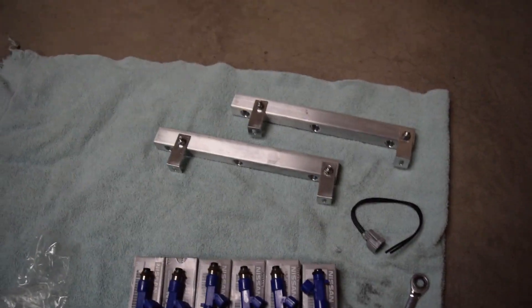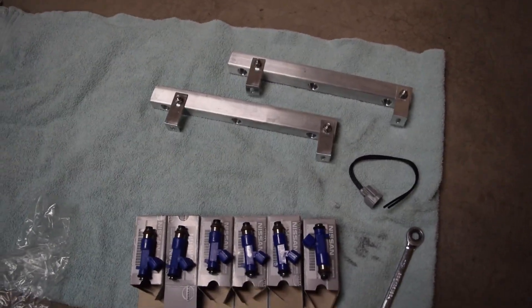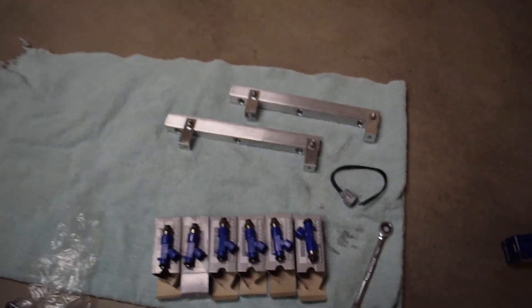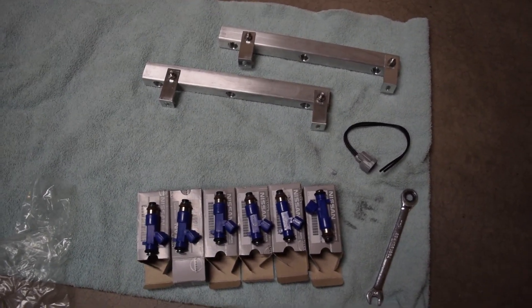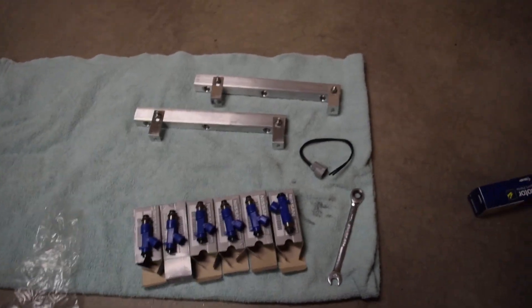All right guys, what is up? Today we are going to be doing the fuel system in our NA2T swap. And this is going to be a crazy awesome fuel system. It's going to be pretty cheap too, which is why I like it. Well, cheap is a relative term — it depends on how you do it yourself.